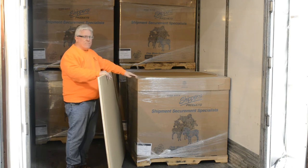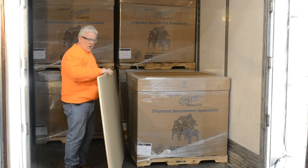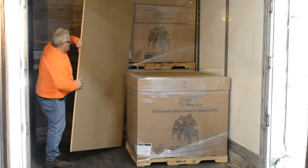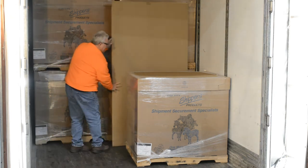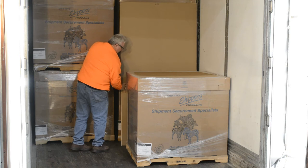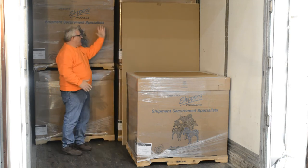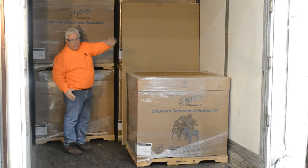You have a high load and you're going to step down to a lower load. We take our Woodpack bulkhead, bring it into the trailer, stand it up, and slide it into place. Then the driver can come in and push the load back against it, and it stops that top load from falling forward.